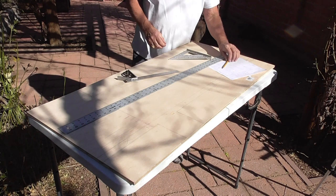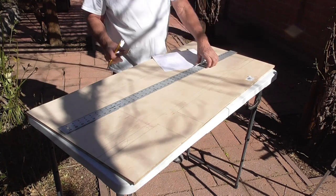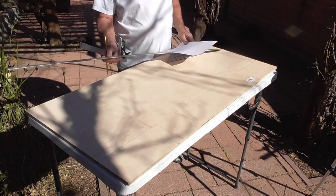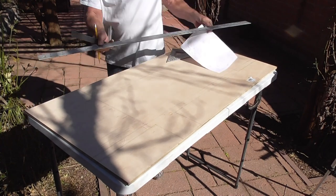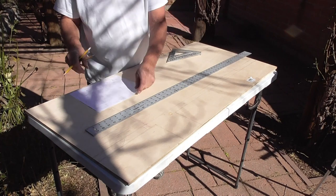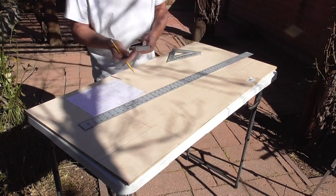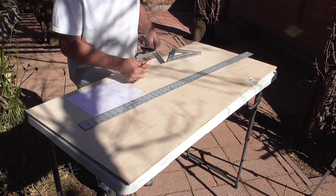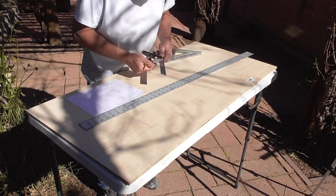I like to draw out everything on my board before I cut — that's what we're doing now. Five and an eighth.